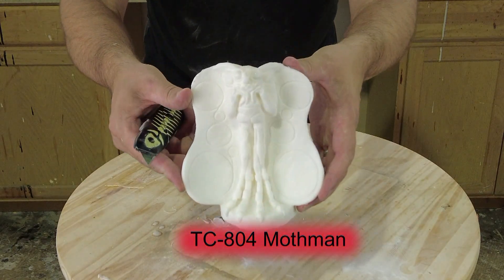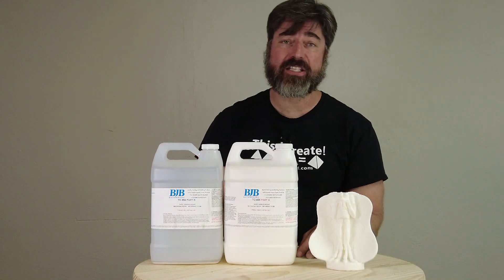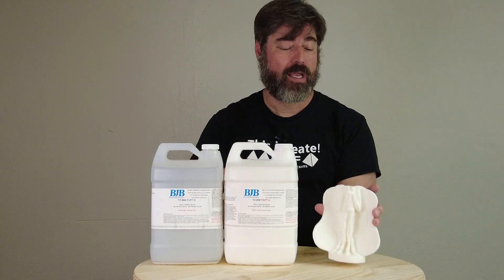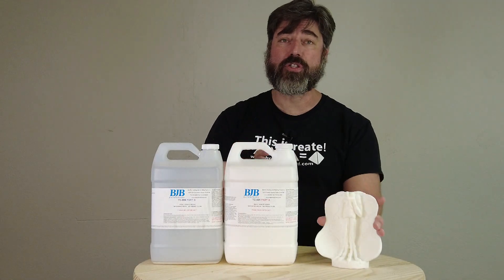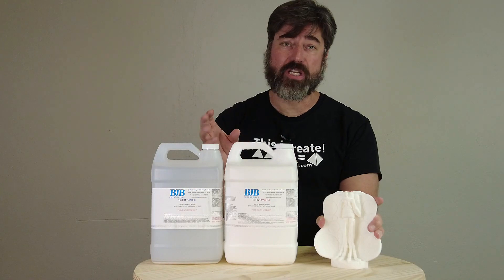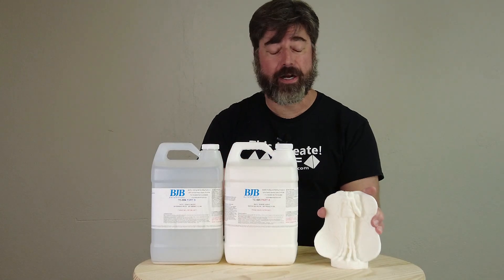To paint this I typically use an automotive primer with standard Liquitex acrylics. So there you have the process of casting TC804 casting resin under pressure to get bubble-free figurines and other parts. I cannot stress this enough — make sure when you're casting under pressure that you do so safely, follow all the directions on both the air compressor and the pressure chamber, and always work in a ventilated area.